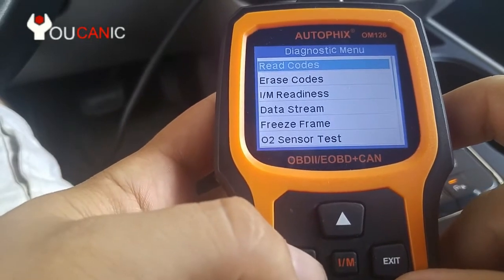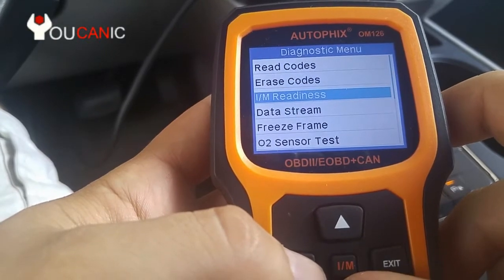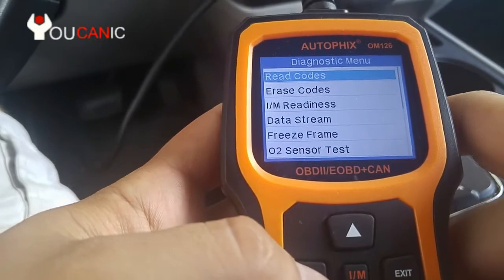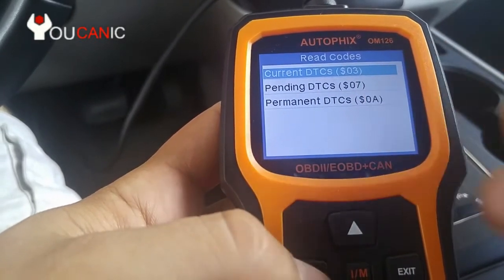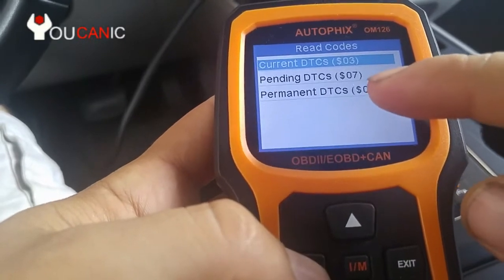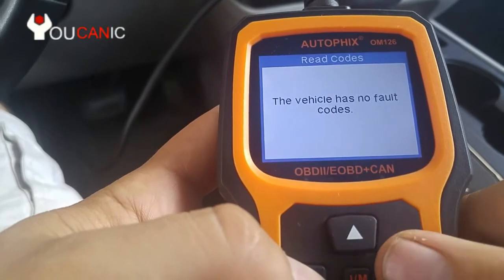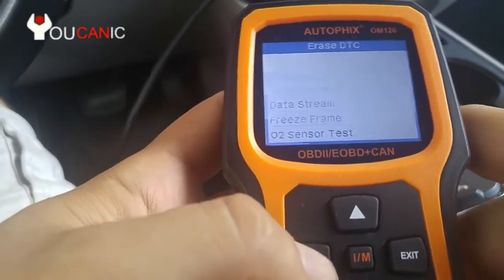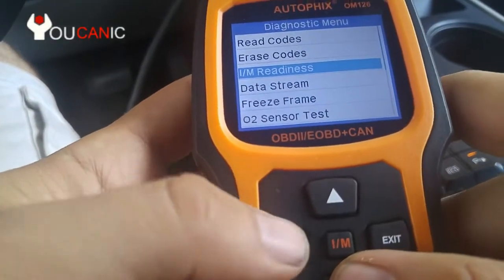Let's hit enter here, and enter again — here we can read codes, erase them, check system tests and vehicle information. Under read codes you can see current codes, pending codes, and permanent codes. There are no current codes; if there were, the check engine light would be on. If there are pending codes, the check engine light might not be on yet. To erase codes, press enter and confirm you want to erase.